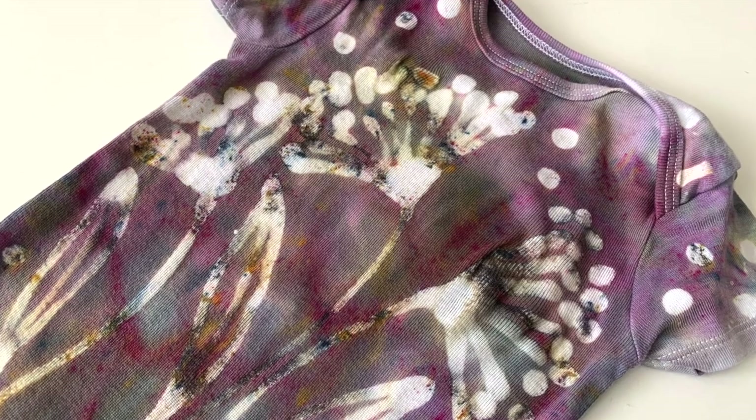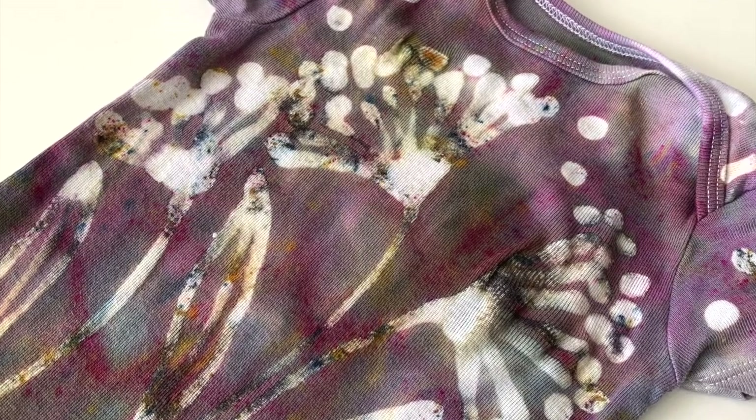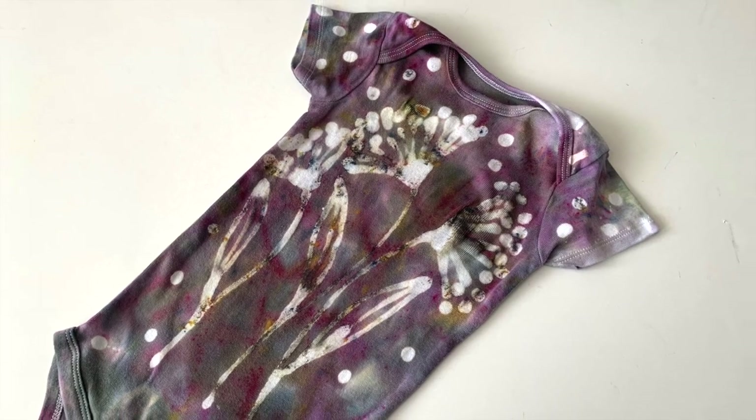Today's tutorial is all about how to make this ice dyed onesie with a glue resist. I'm going to show you step by step instructions and list all the supplies for you guys. So without further ado, let's get started.